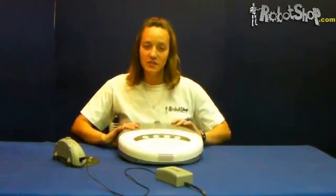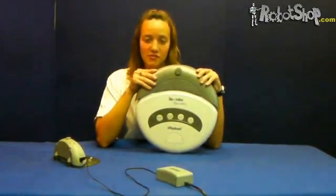Today I'm going to show you the Roomba Discovery Series Battery Reset Procedure using the Roomba Discovery from the 4000 series.